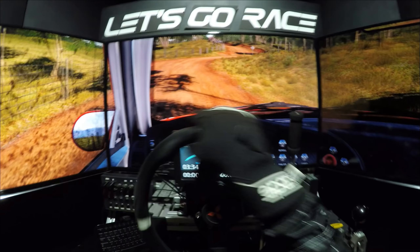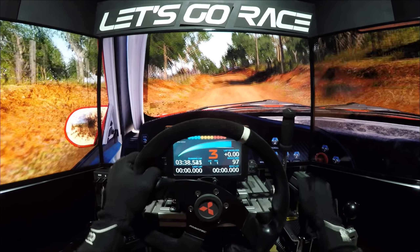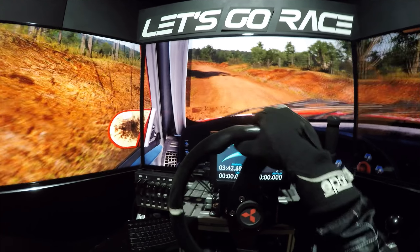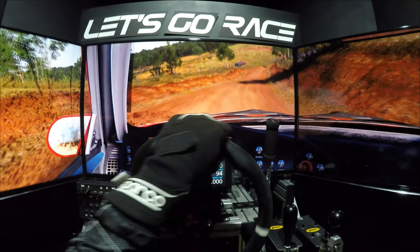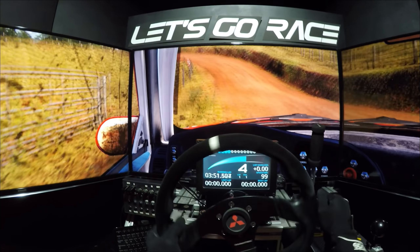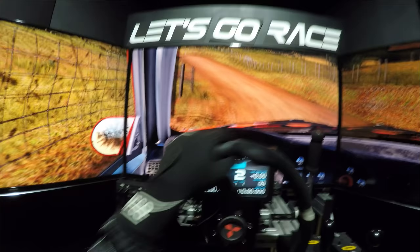Links 5, nicht schneiden, 10. Links 5, nicht schneiden, 60, rechts 5, lang, nicht schneiden. Rechts 5, nicht schneiden, links 5, rechts 5, nicht schneiden. Links 5, vite matsch machen, rechts 5, nicht schneiden, links 5, senke. Links 3, macht zu, überpumpe, links 5.